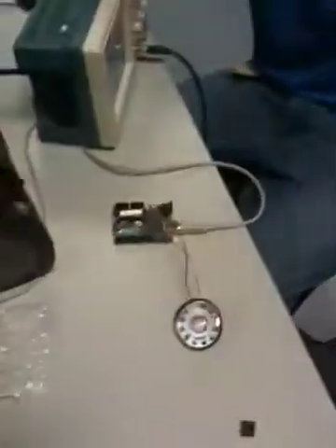Rory and Aidan have been playing around with the Arduino for audio. So Aidan, what's going on here?